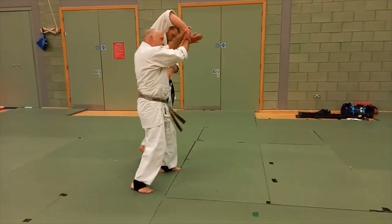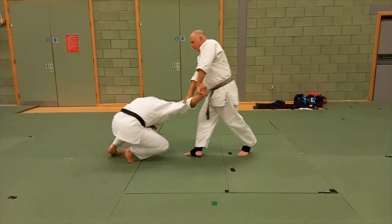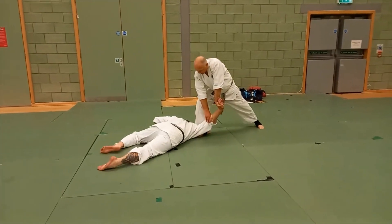So from here, we move, go on, control, and finish.